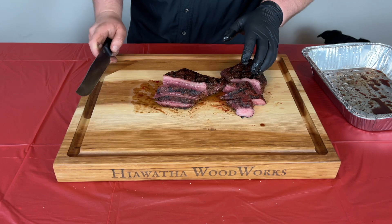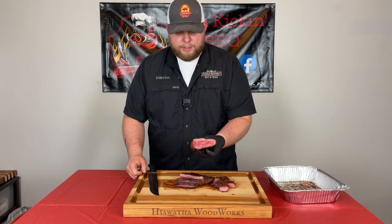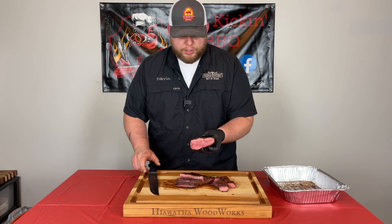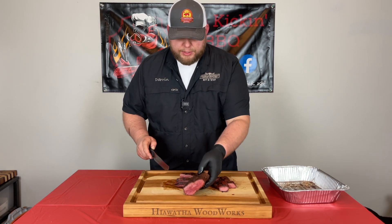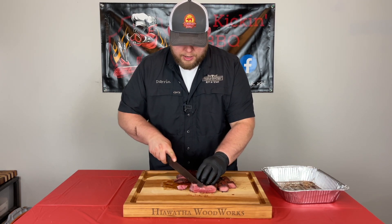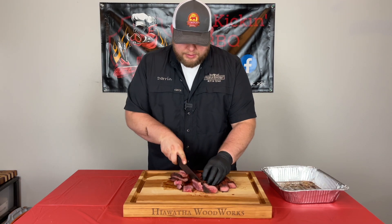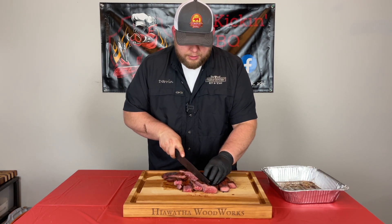That is looking absolutely delicious and it smells wonderful. You can kind of tell here the grain is starting to run this way, so if we're going to slice it we just want to start over here and make sure we get a nice tender piece and get it all sliced up.